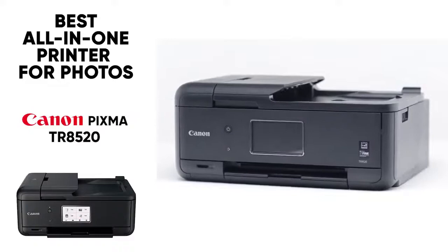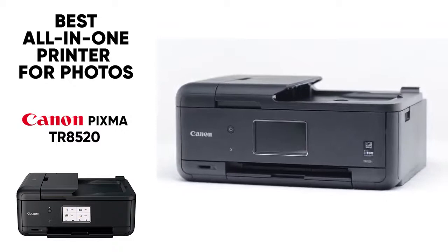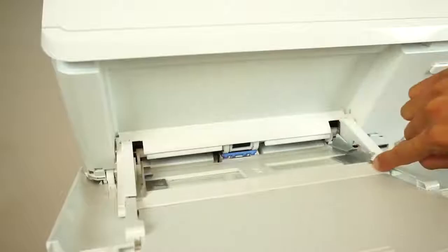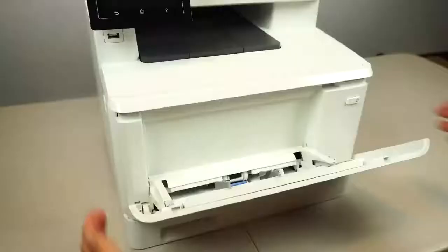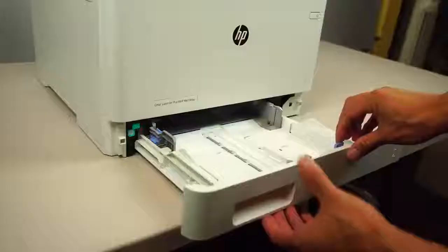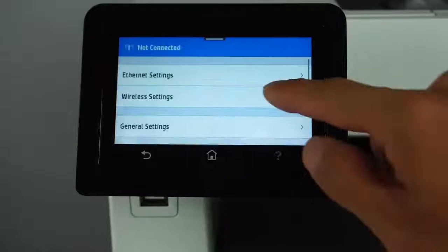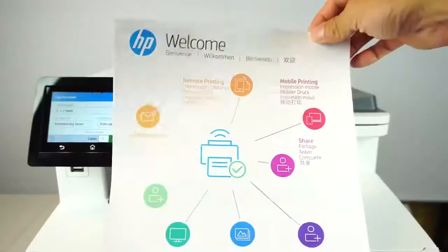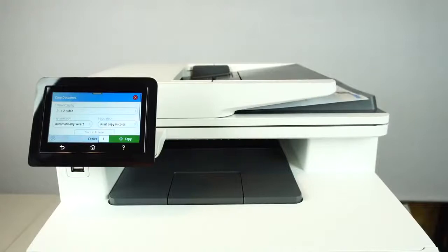Next on the list we have the HP Color LaserJet Pro MFP M479FDW, and this is the best all-in-one printer for home offices. The name is a mouthful, but it's a top-of-the-line all-in-one printer. Unlike most of the printers we mentioned, this is actually a laser printer — so instead of ink it uses toner cartridges. That means it's going to last longer and you'll spend less money constantly replacing ink cartridges. When you do replace them it's a bit more pricey, but it lasts longer so you'll be swapping it out less.